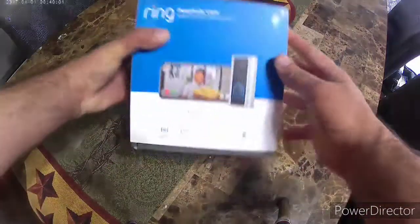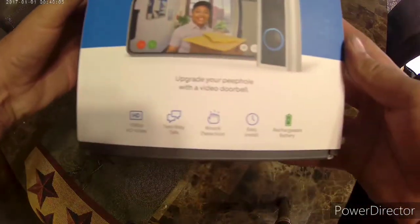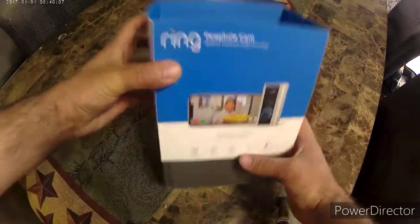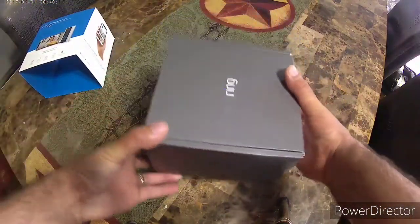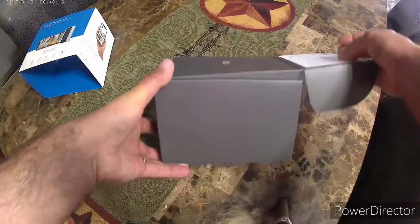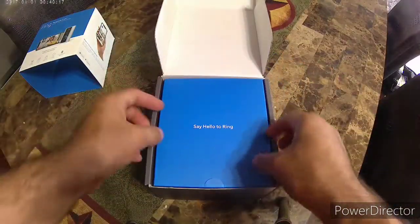How's it going everyone out there? I recently ordered the Ring peephole cam and I thought I would do an unboxing video for you and show you what it came with. I recently started this channel so if you can please subscribe.